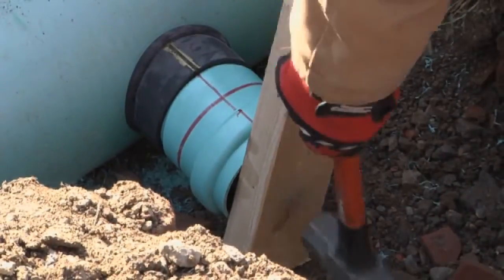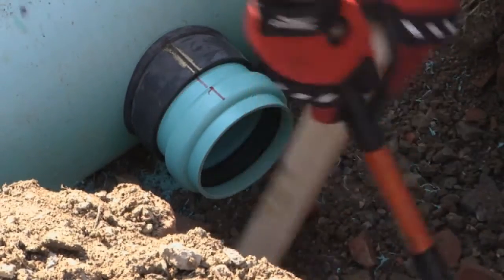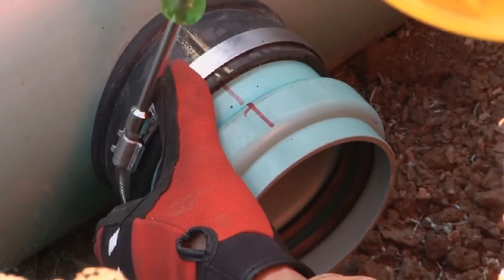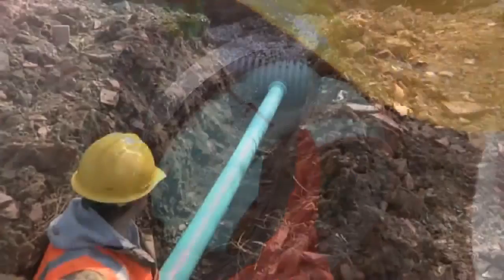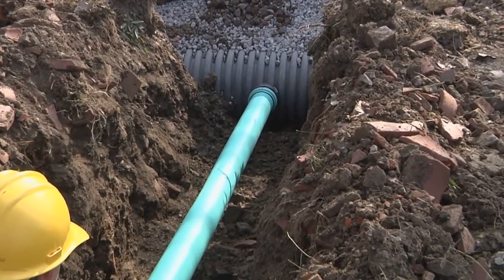Place the wood block on the hub and firmly hammer the hub into the sleeve until the sleeve is aligned with the red line on the hub. Finally, place and tighten the stainless steel band securely over the sleeve. The fitting is now ready for the next lateral pipe connection per your project outline.